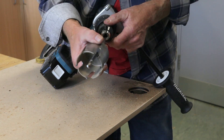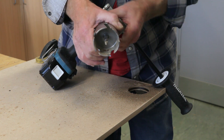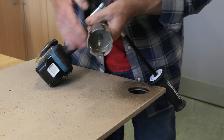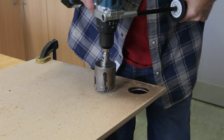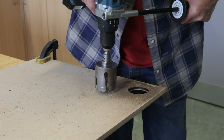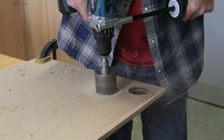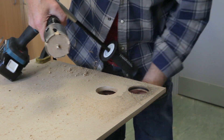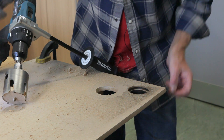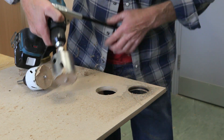Now this is the tungsten carbide tip hole saw - it's got a bigger arbor and you can tell it's quite a chunky thing. We'll tighten that up and keep it on the same setting as the other one, just for comparison. Fast speed. And that's it - the beauty of it is that it's got very minimal breakout. Compared to a conventional hole saw where it breaks out the back, with this, because it's cutting with those teeth, it gives a very nice clean hole.